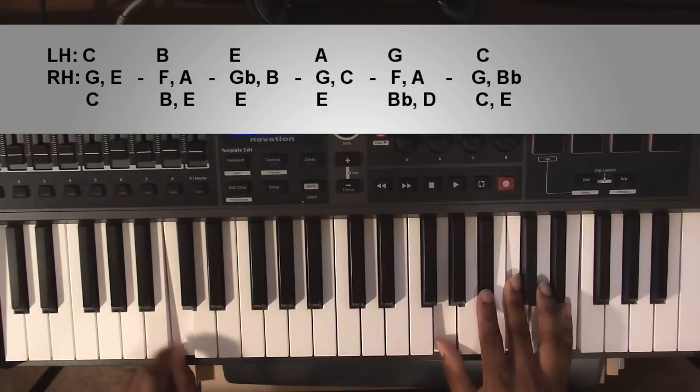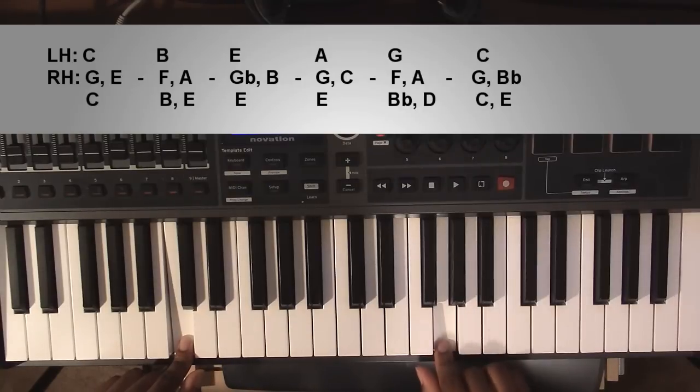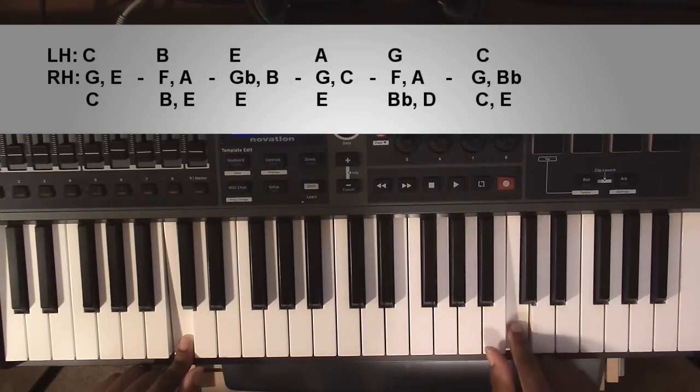Going up to a C7 chord: left hand you're going to have a C, right hand you're going to have a G, a B flat, a C, and an E.